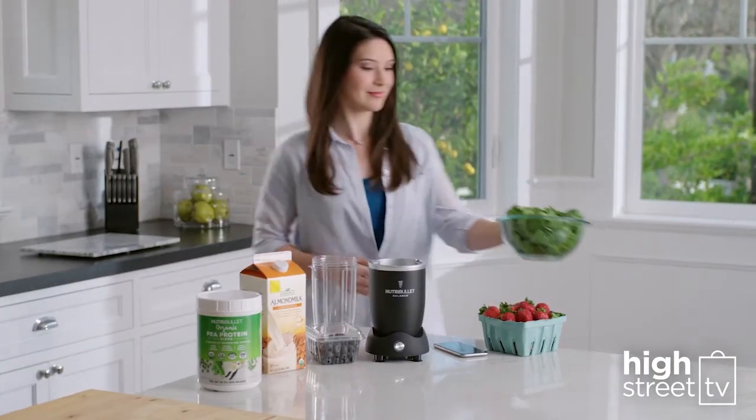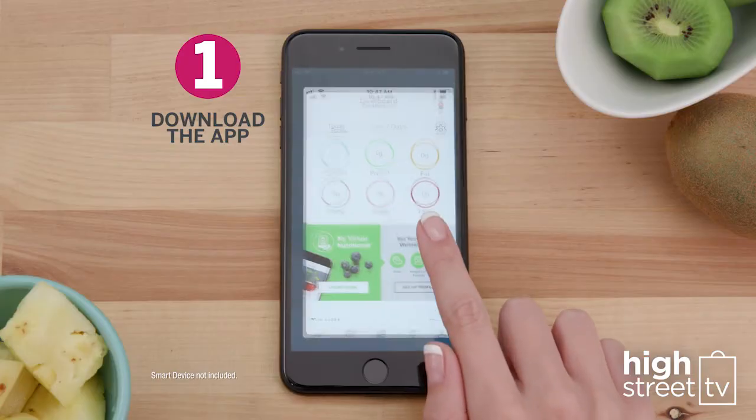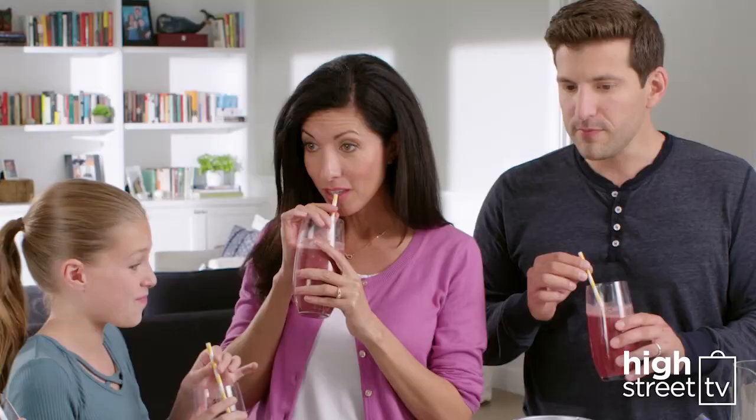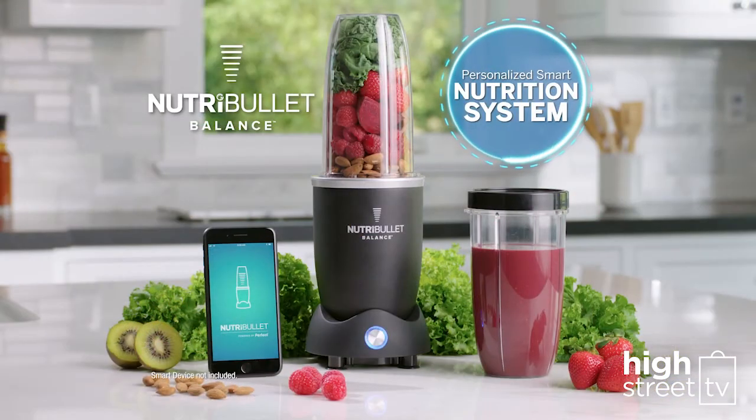Getting started is as easy as one, two, three. Download the app, connect to the blender, start making balanced smoothies, and you can track your nutrition just like you track your daily steps. Nutrition just got way easier and so much smarter.